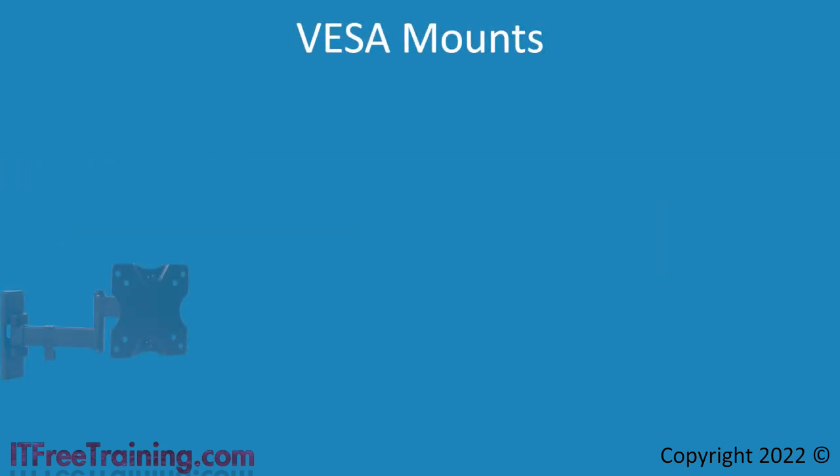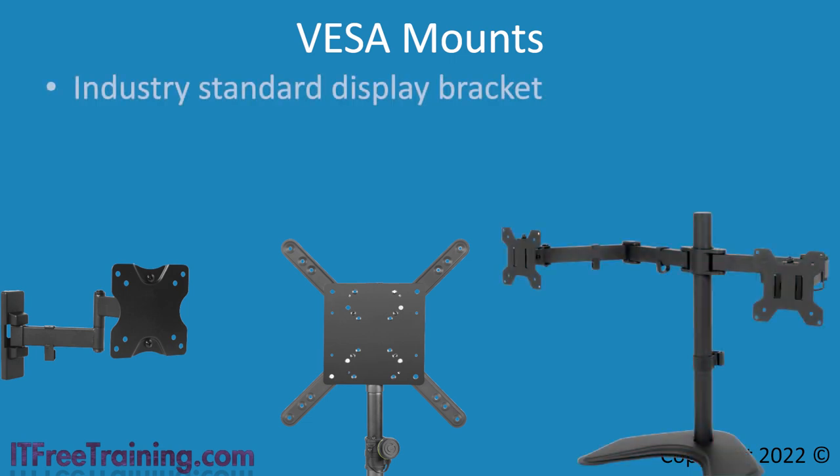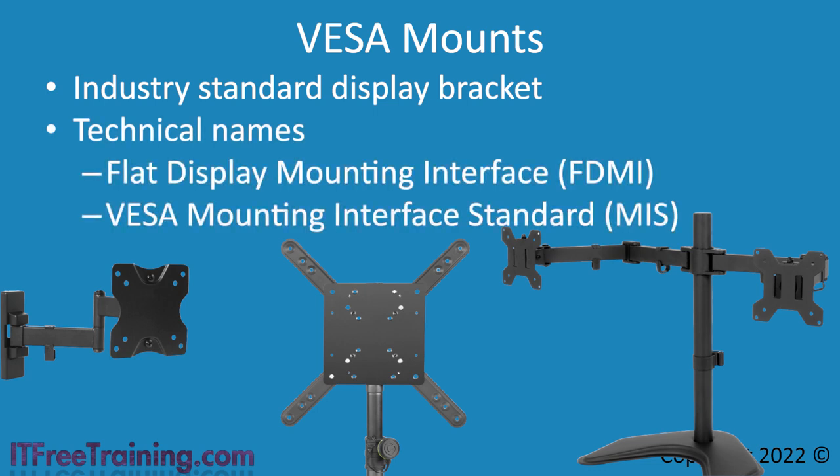A monitor mount is a supportive bracket or arm designed to hold up a display. It is created to an industry standard so that if you purchase a monitor, you need to purchase a VESA mount that is compatible with it. This makes the process of mounting a monitor to a wall, arm, or stand a lot easier. Colloquially it is referred to as a VESA mount; however, the technical name is Flat Display Mounting Interface, or VESA Mounting Interface Standard. With names like these, you can see why they just call it a VESA mount.